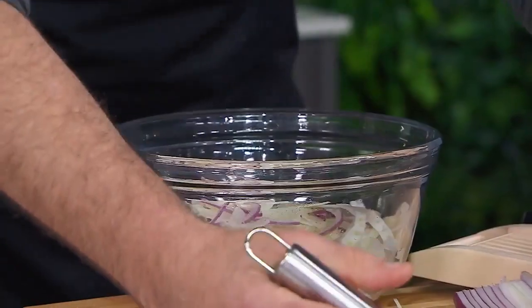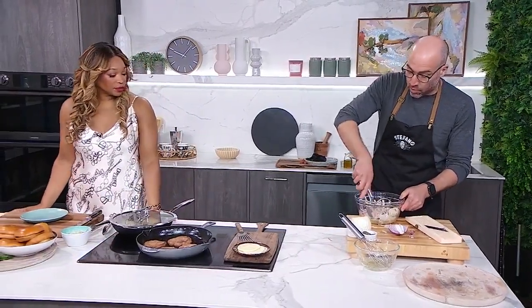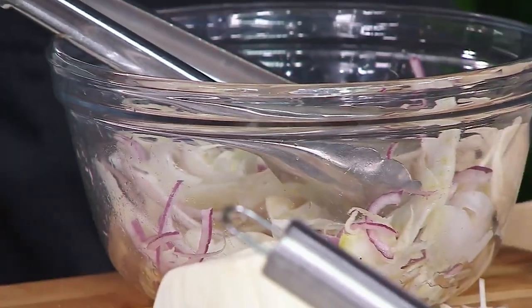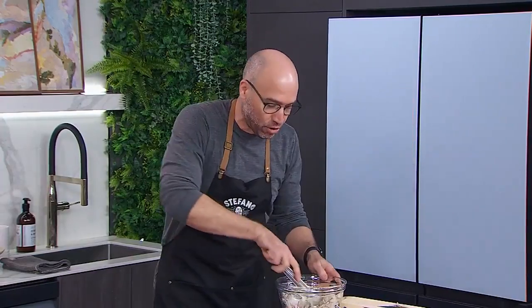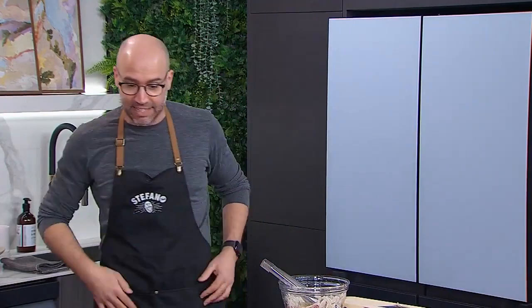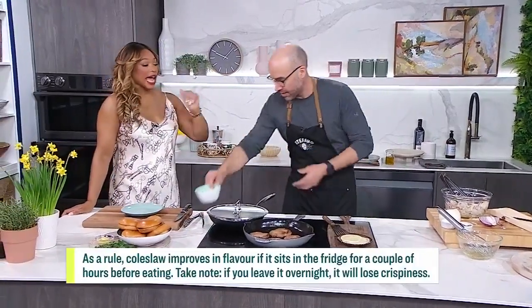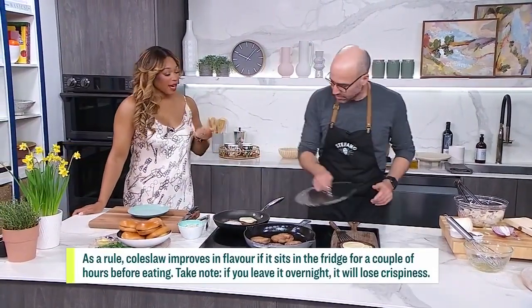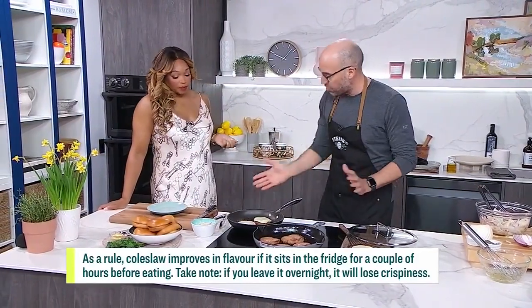We mix the fennel and onion together, add our dressing — boom. In a perfect world you want to let it sit for 30 minutes to an hour, or even two to four hours in the fridge is better. Here I have some slaw that's already sat for about an hour, so all the flavor is saturated in there.